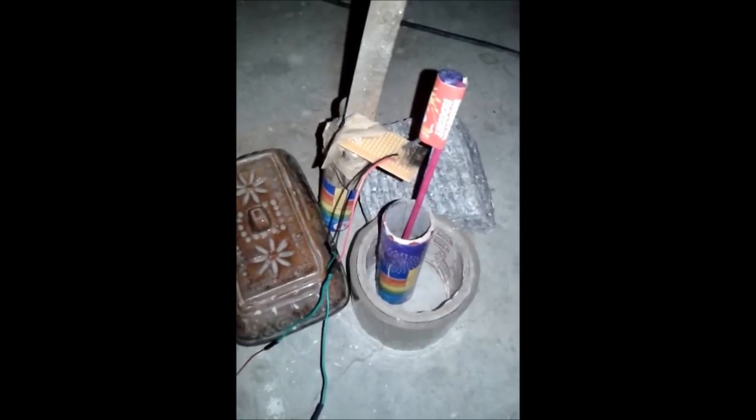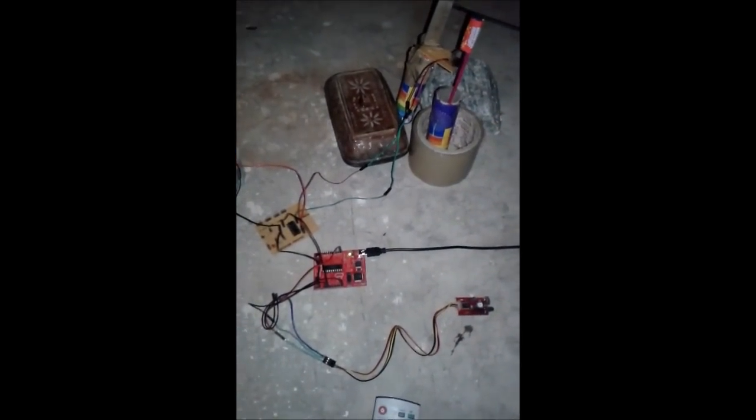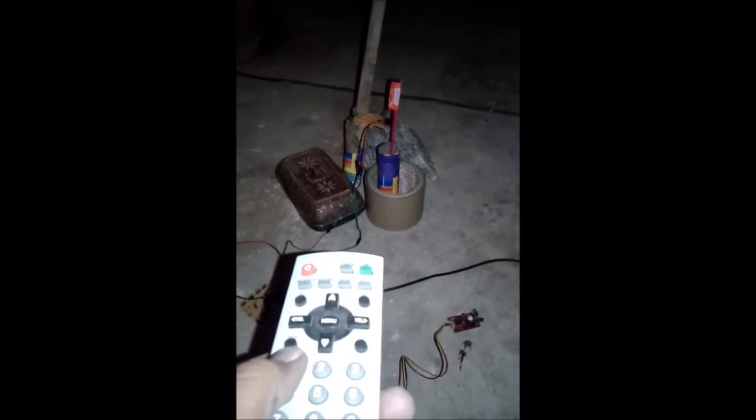The setup is battery powered. And here is the rocket igniter — it's a nichrome coil. Now let us ignite the rocket. I am going to fire the rocket using the remote control.